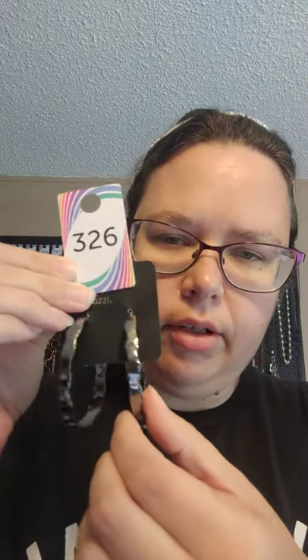Bag 11 was an older piece. They are 326 and they are hoops in gunmetal — they have like a little crinkle effect going. These are 326.